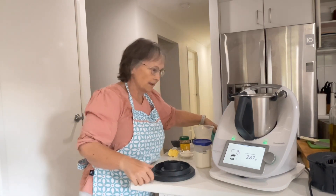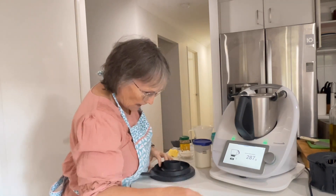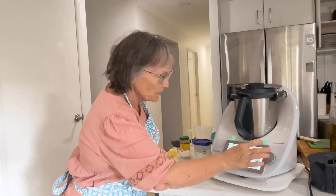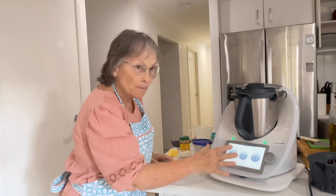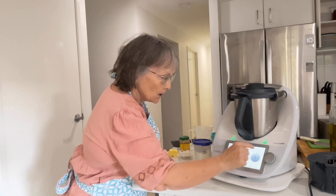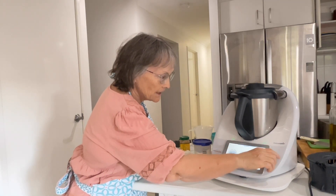That's a little bit more, but that's okay. And we're going to chop them for five seconds on speed seven. So we go back to our three buttons - time is five, no heat, and we're going to go to speed seven.